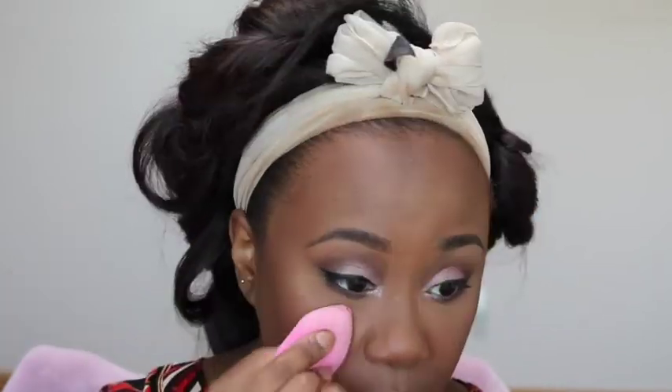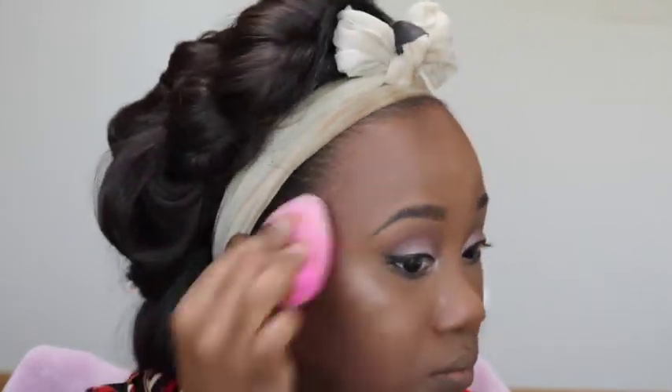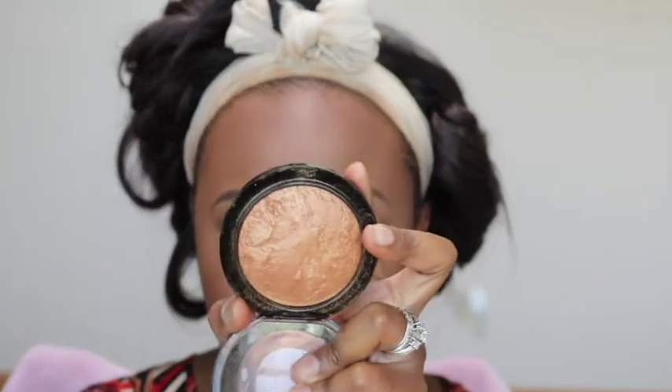Now I'm going into the highlighting portion with actual illuminators. I'm going to take the NARS Orgasm Illuminator — this is the body one — put it in the blender, and push it into the skin. Then I'm going in with the Gold Deposit by MAC.